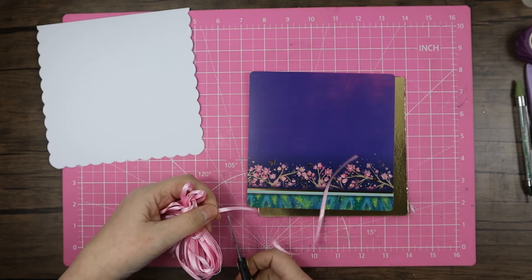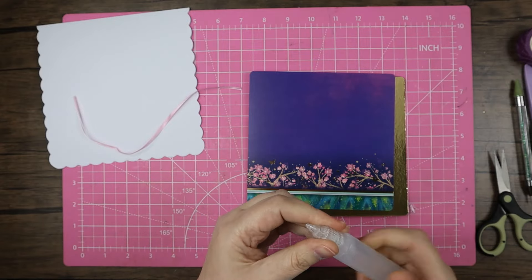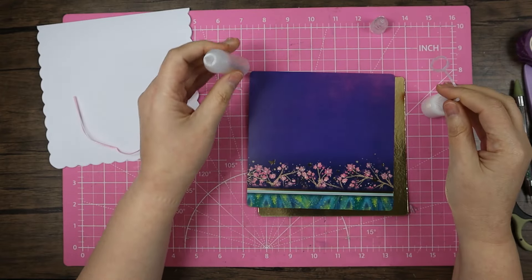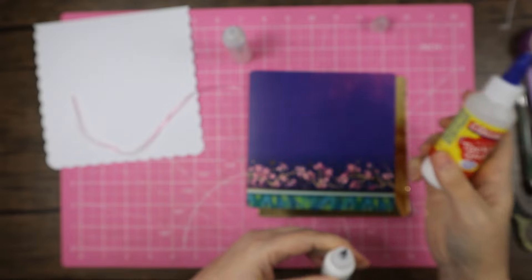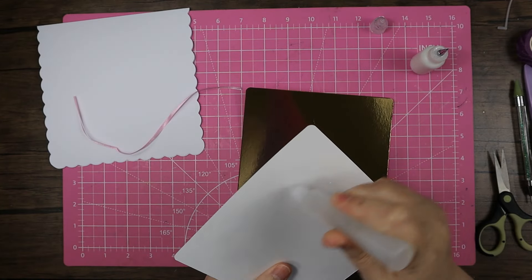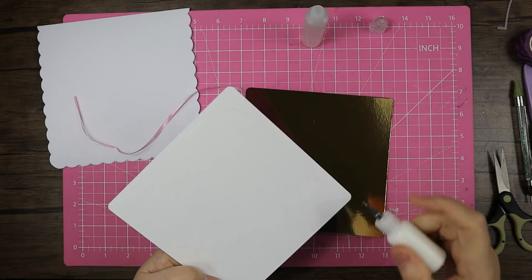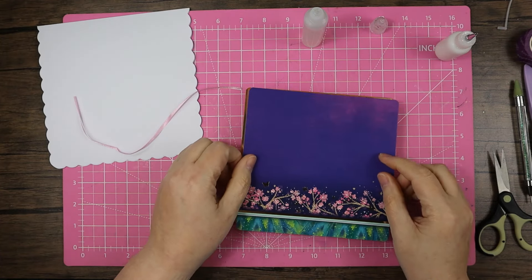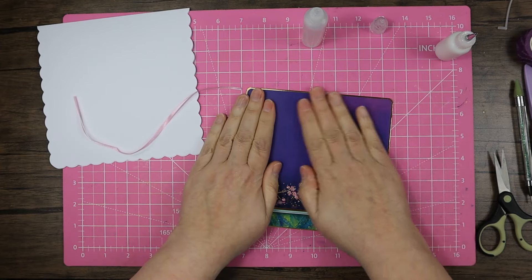The glues I'm using today are my usual ones — I've got Collall all-purpose glue in this larger one, which came from a 250ml bottle, and in the smaller one I've got Collall tacky glue which comes in a 100ml bottle. Both of those I got from Crafter's Companion. The all-purpose glue is very similar to the Hunky Dory one, so it's worth checking which has the cheapest offer at the time.